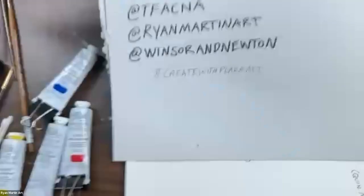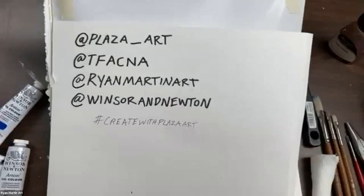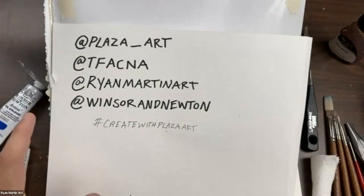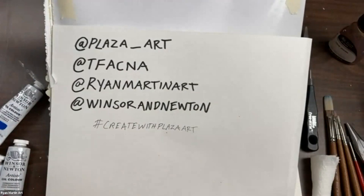I'm going to have you follow us at plaza underscore art on Instagram if you're not already. I'm here at the Fine Art Collective North America — we do a lot of demos with Windsor Newton and Liquitex products. You can follow my art journey at Ryan Martin Art. I'm represented by Mark Wolf Contemporary in San Francisco, Elizabeth Houston Gallery in New York City, and I've been showing recently at Modern Eden Gallery, which is where that painting's going to end up later this week.